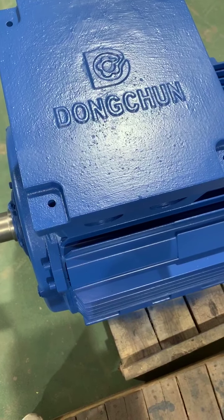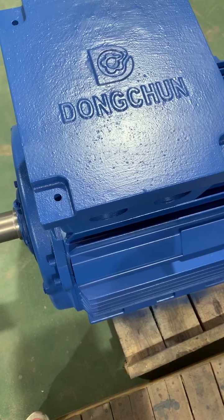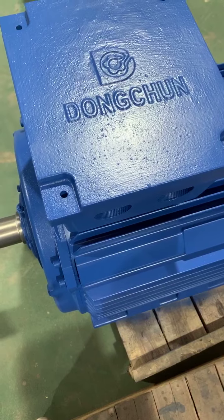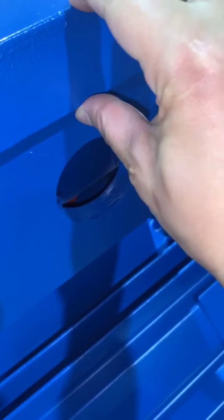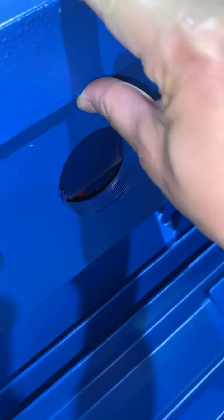Here is the terminal box. The brand is Dong Chun — we are Dong Chun motor from China. You can see the terminal box with cast iron and it is very strong.